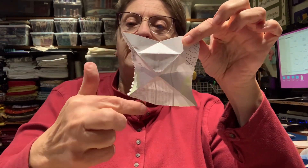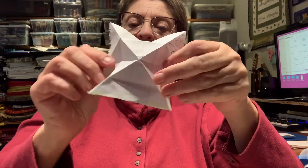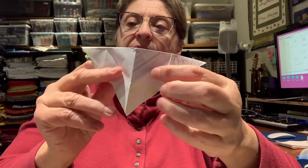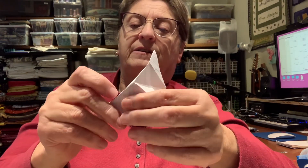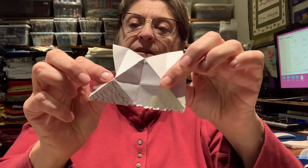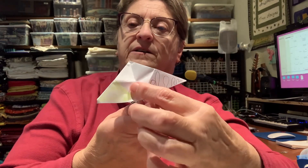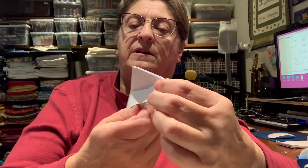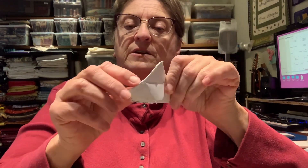Fold it first of all on a diagonal, so it folds that way into a diagonal. Fold in like that. Make a line down the middle. They fold in like that on that side, and that side folds in like that as well. So you have again a triangle with the two sides folded in.